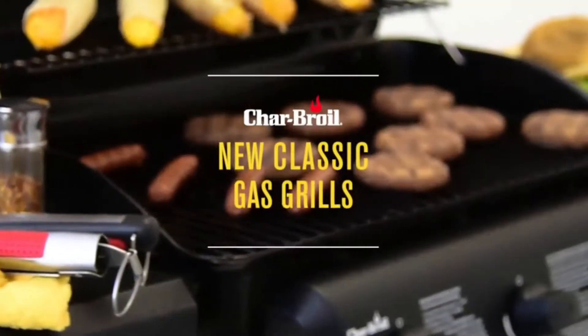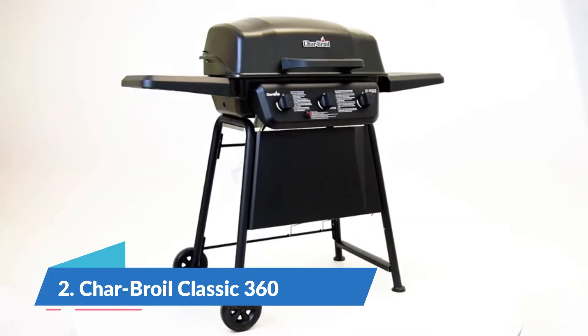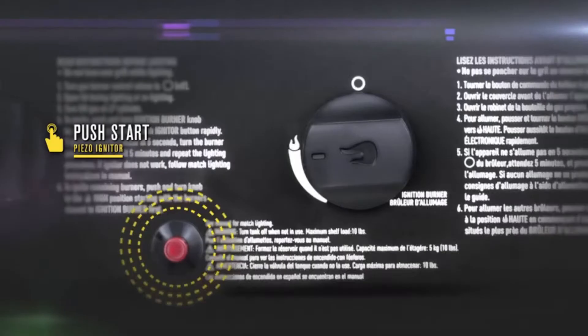The Charbroil Classic Gas Grill has all the features you need for a great tasting cookout, and all at an affordable price. No matches are needed with a piezo igniter — you can light all your burners with a simple push of a button.